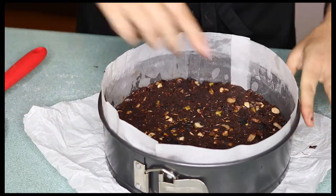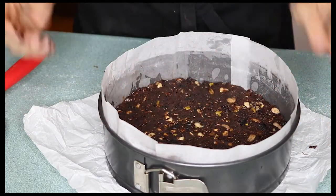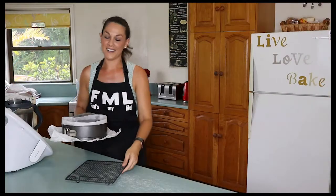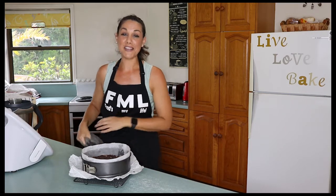Once you're happy with that, pop it in the oven for about 40 to 45 minutes. This is the smell of Christmas — my house smells amazing right now — but the hardest part is waiting for this to cool down. We have to wait at least a couple of hours to give this some time to cool down completely.